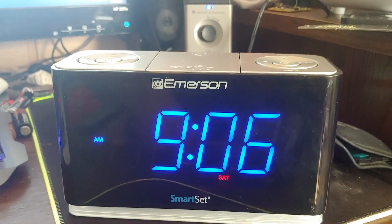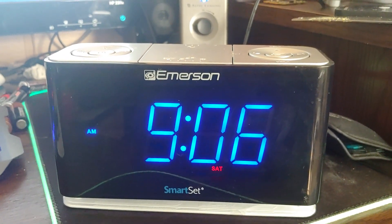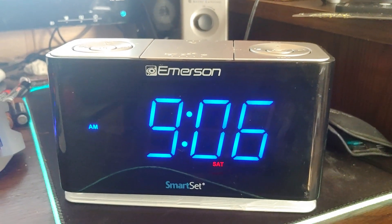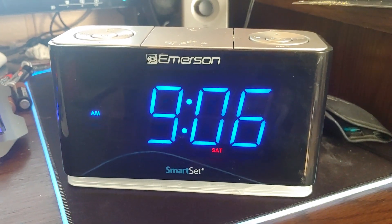So I guess it's based off of what you have the volume set for — the radio will be as loud as the volume will get when it gradually rises. I guess that works out okay.